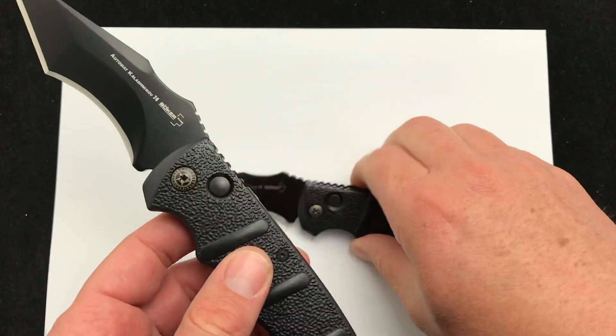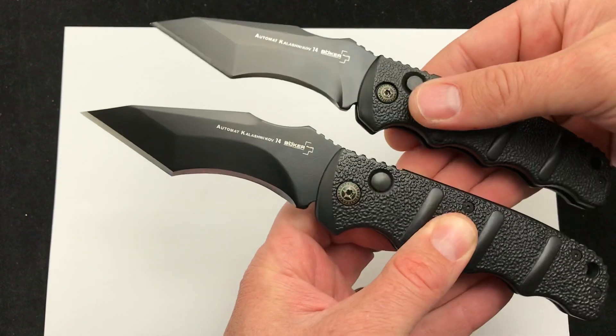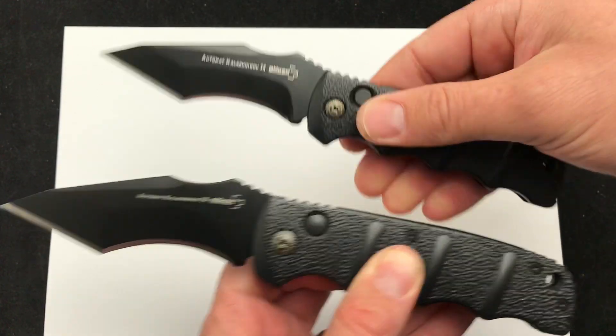I'll hold them up side by side so you can get a good idea — there it is back to back, how much longer it is. And if I hold the pivots at the same length, there you go on the blade length.